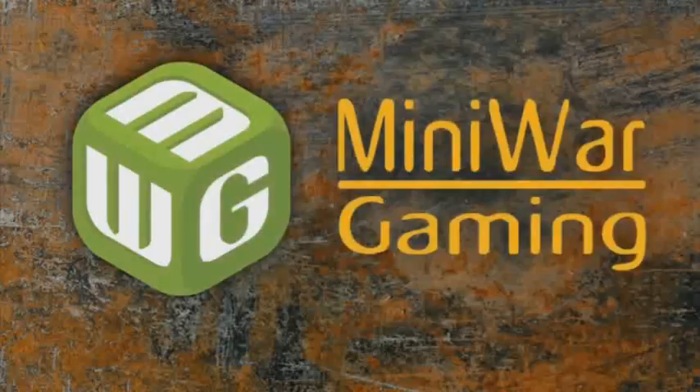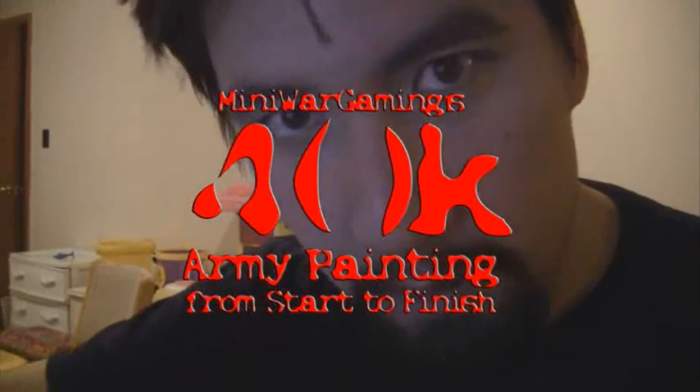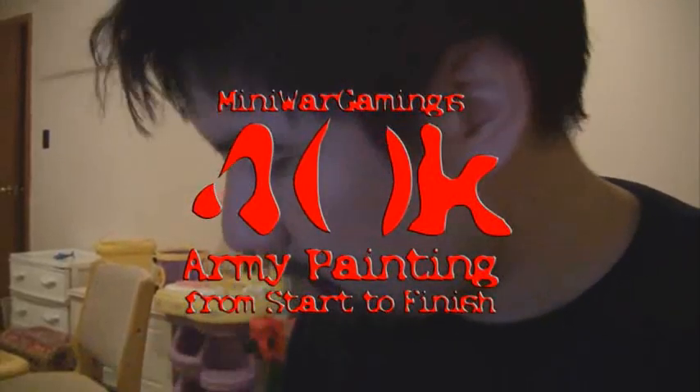Mini Wargamer Dave here from MiniWarGaming.com. Hello, Wargamers. I'm making another vlog video — a 40k army from start to finish. I'm working on my Fast Attack Veil Predators. I'm at home. It's 11:22pm and I'm going to glue and assemble three tanks tonight.